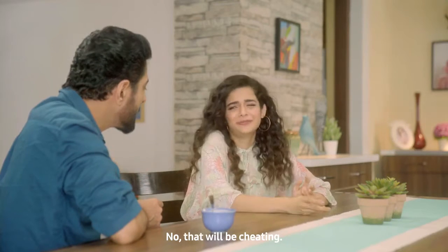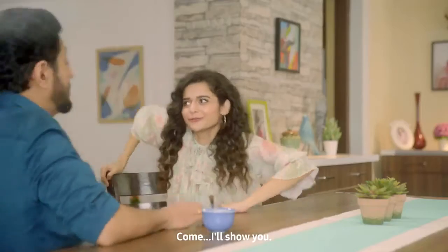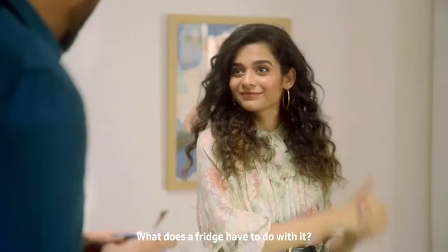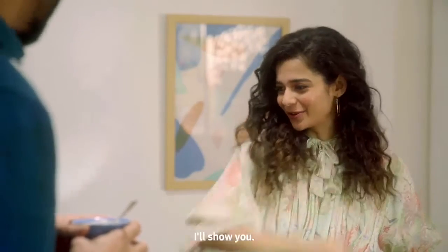What about my mom? No, it's cheating, right? From Samsung. They sent me this Curd Maestro. Come, I'll show you. A fridge? What does the fridge have to do with it? Not just any fridge. It's the Samsung Curd Maestro. Fridge-ka-fridge, for curd-banane-wala maestro. What? I will show you.